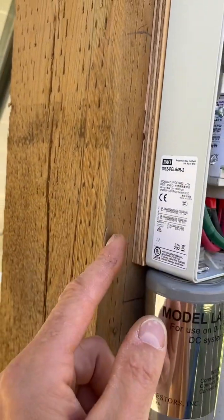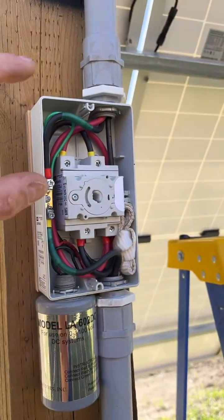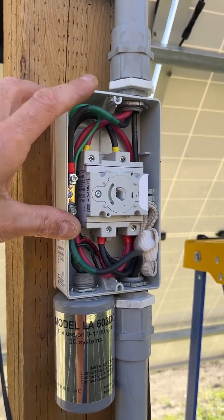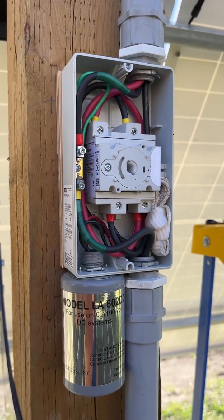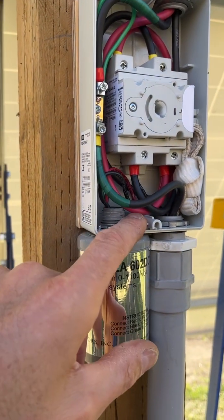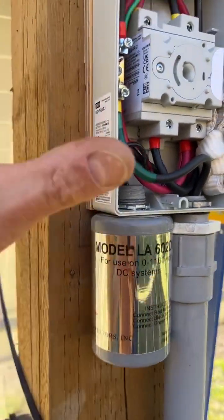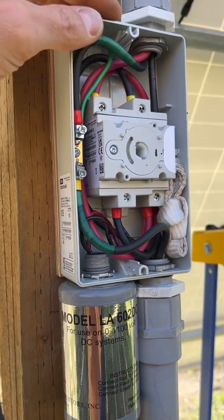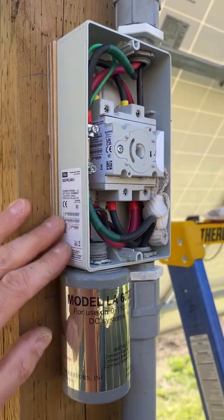It's really, really hard to put ferrules on these and bend your wires — it's tight, it's a lot of work. Which is great because nothing's going to move, but you're really stressing some of the crossovers.